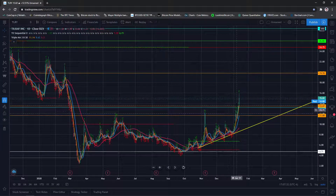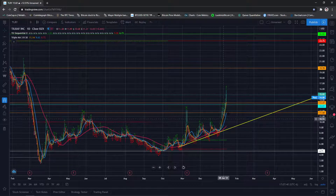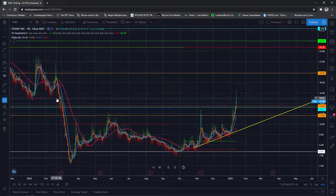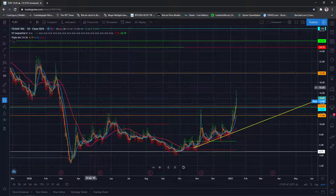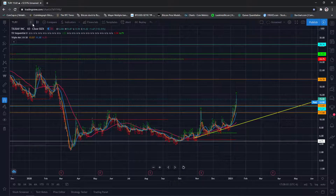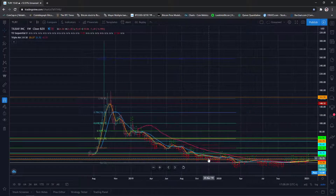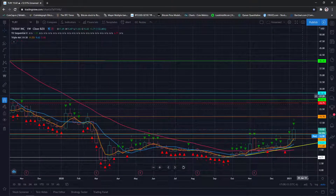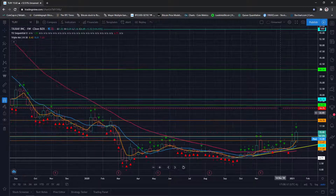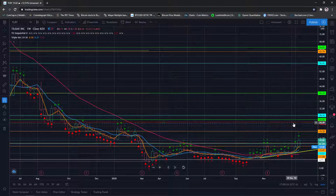My price target is basically the moon — I think this year Tilray will go up aggressively. At minimum it'll get 5x from $10, so I think we'll go to $50 at bare minimum. Once we get past the $16–17 area we'll get to $19 quickly, which is basically the IPO price. The next levels of resistance will be between $25 and $28, and after that it'll be a stepladder — up a little bit, consolidate, up a little bit, consolidate.